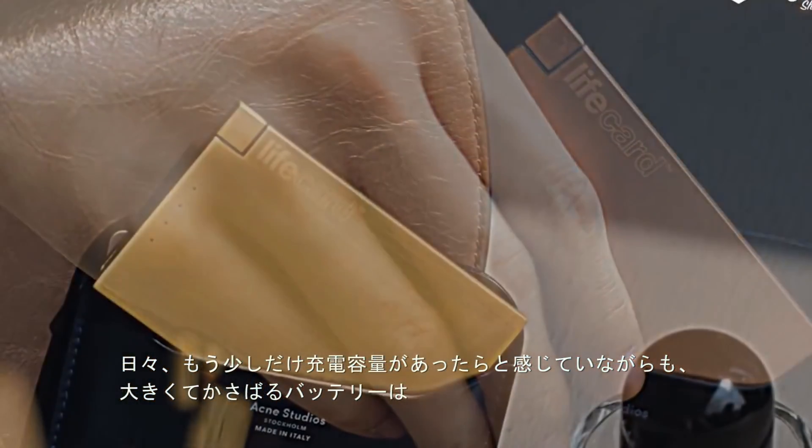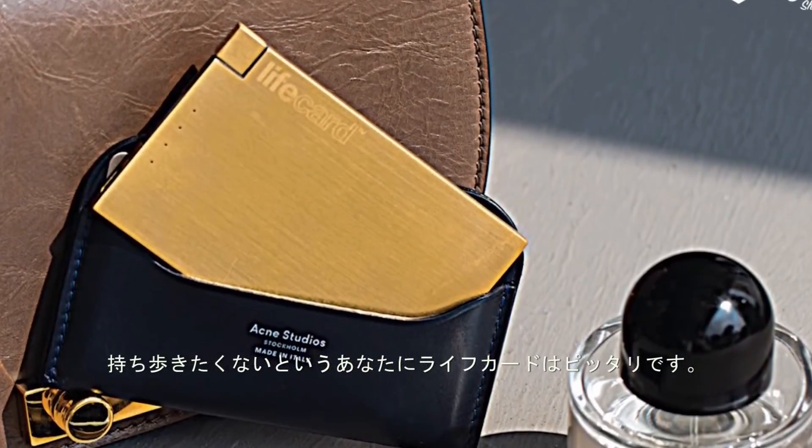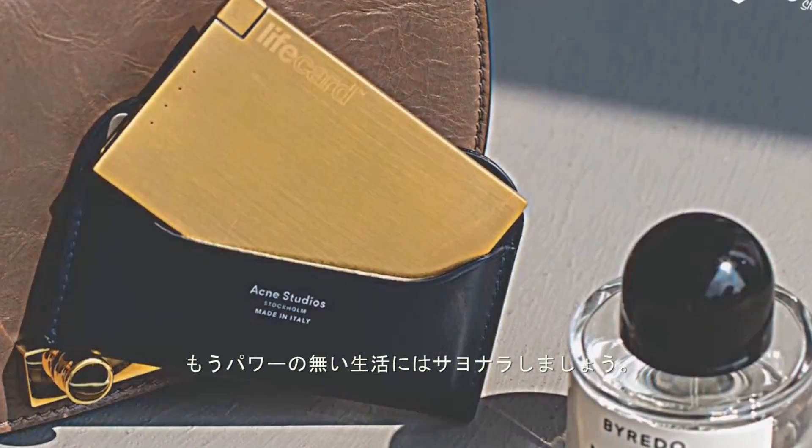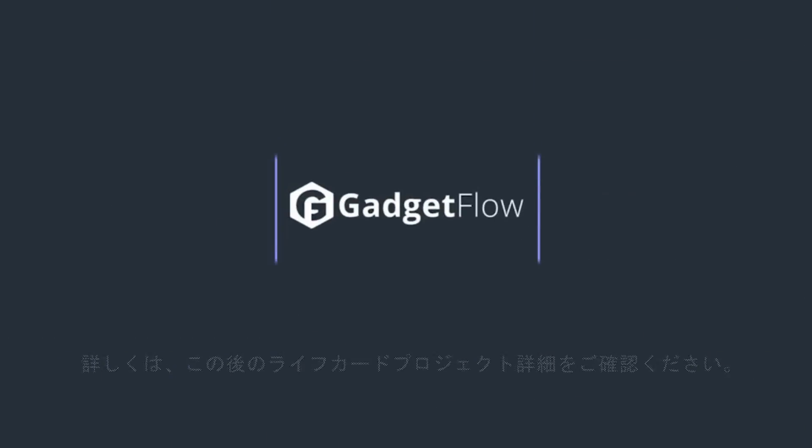If you've ever needed a bit more power but don't want to carry around a bulky power bank, the LifeCard is for you. Never be without power again. Check out LifeCard on the Gadget Flow to learn more.